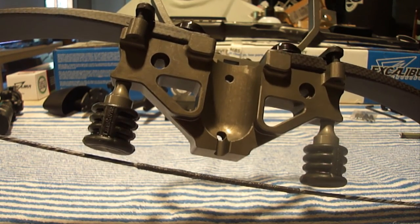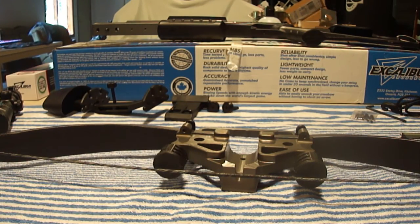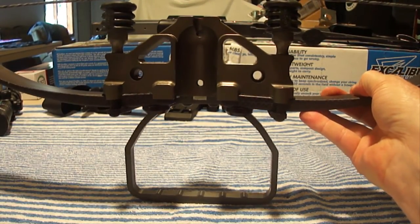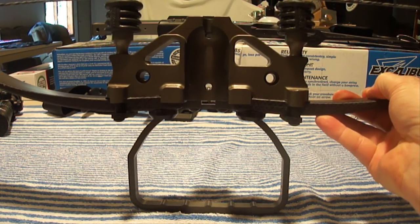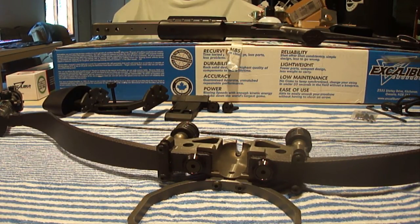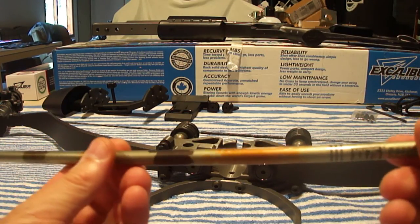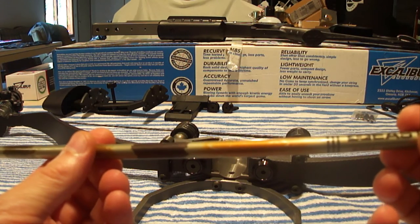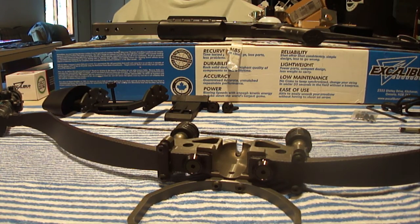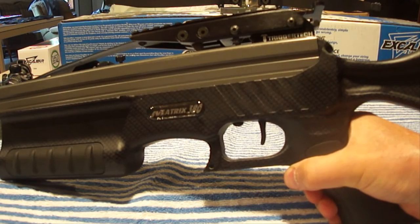If you want to be able to stand the crossbow up on the stirrup in a hunting blind with a broadhead on the arrow, the longest arrow shaft you can use is 19 inches. Also, if you're going to shoot an aluminum arrow, it's designed to shoot a 22/64-inch outside-diameter aluminum shaft. For each additional 10 grains of arrow weight over the 350-grain minimum, you'll lose approximately 3 feet per second.